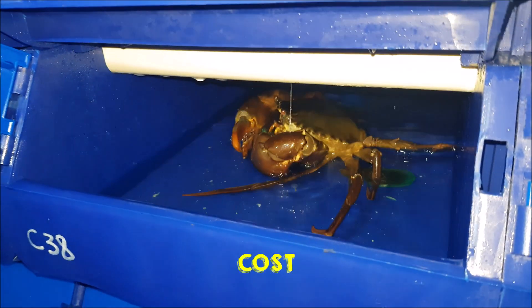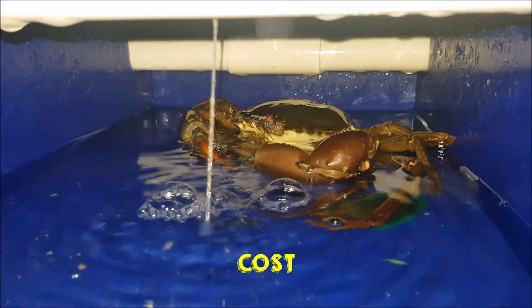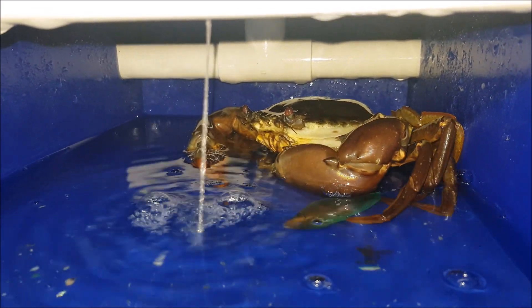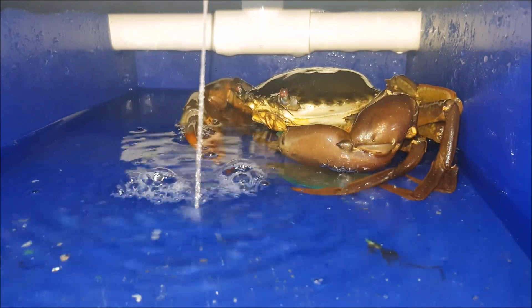A couple of things to think about — firstly is cost. As we all know, green mussels are actually quite expensive, and furthermore the cost that you're paying for is not just the weight of the feed itself; it also includes the weight of the shell, which is typically two-thirds of the original weight.